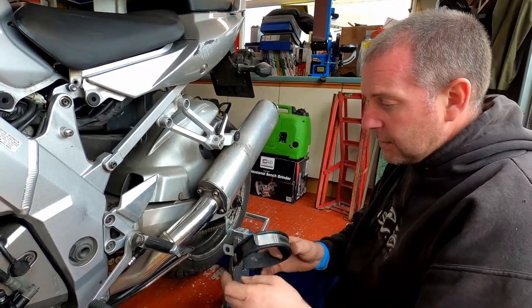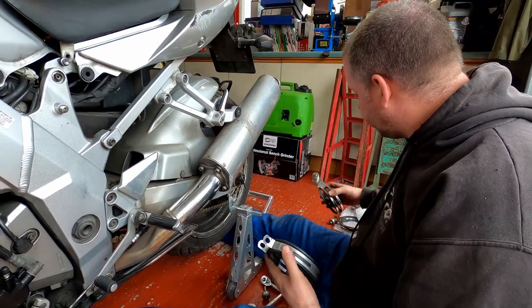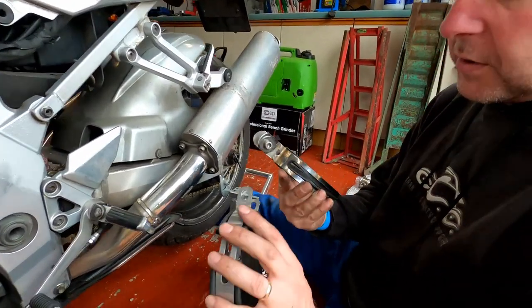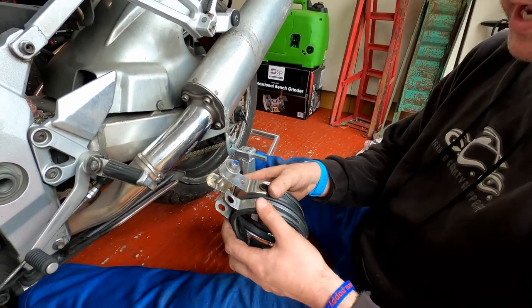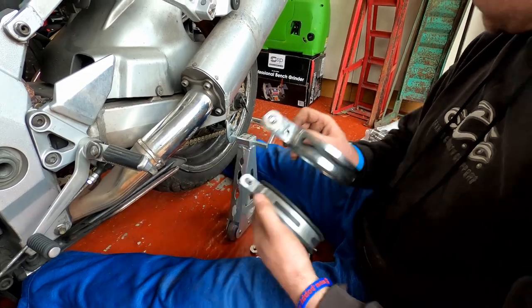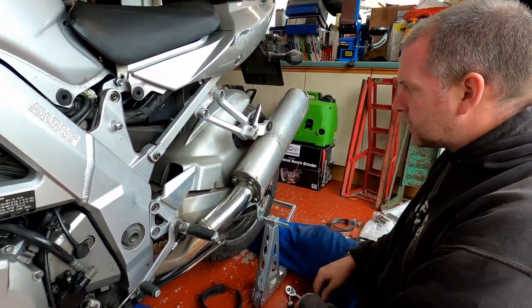This is the bracket from these exhausts. And as I said before, this one obviously has the weld on it, whereas these ones are perfectly okay. Looking at them they look very, very similar in size, so I think that'll be fine to mount the other exhausts on.